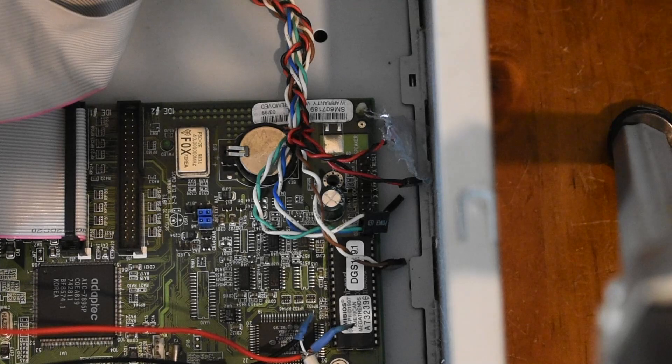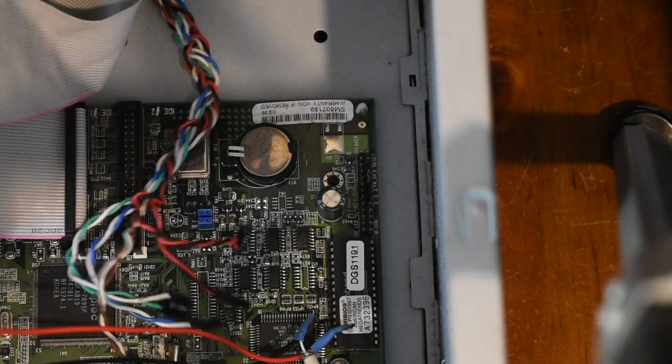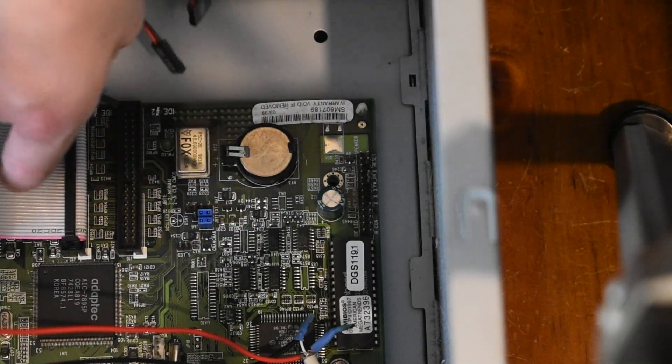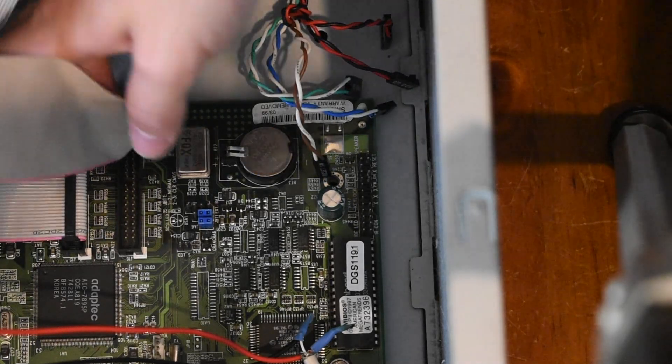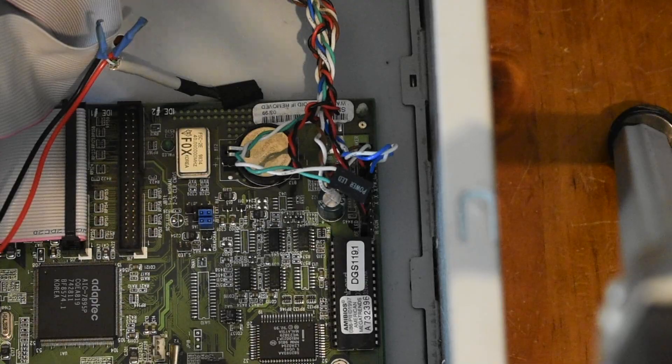Now it's time to go ahead and wire up the front I/O of the case. There's a mess of wires here and a legend on the board, and this is all I have to go off. I could look up the manual, but I'll just figure it out based on the legend. And done.